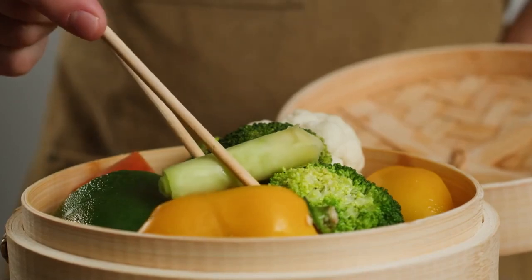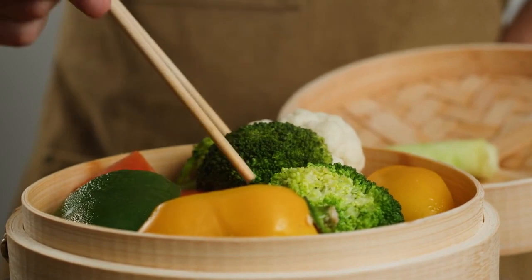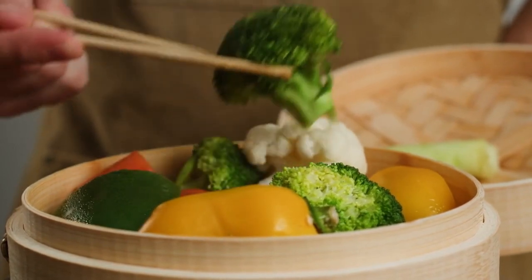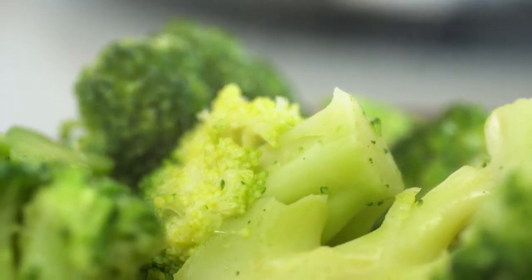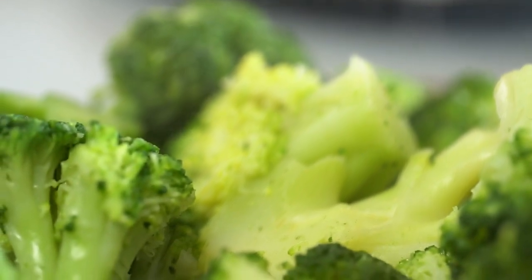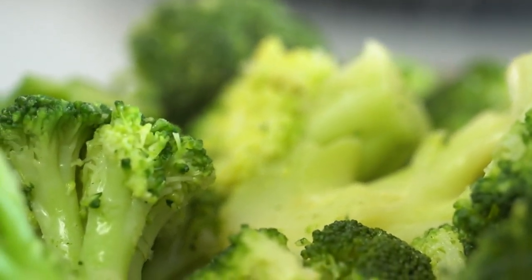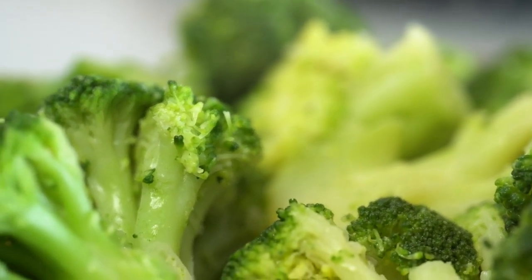Welcome to Dabdo's Delicious Dishes. Today we're making a vibrant, fresh, and utterly delicious Green Goddess Gnocchi. This dish combines pillowy soft gnocchi with a flavorful herby green sauce that's packed with nutrients and bursting with flavor. Let's jump right in and create this mouth-watering masterpiece.